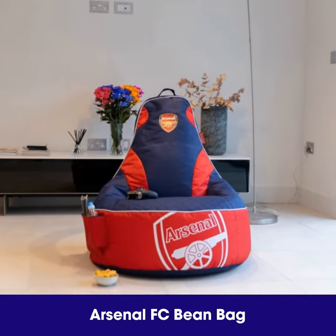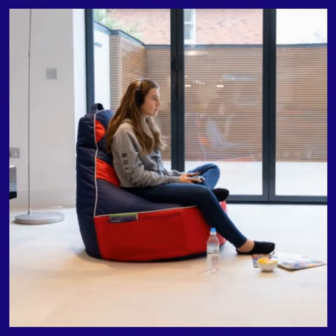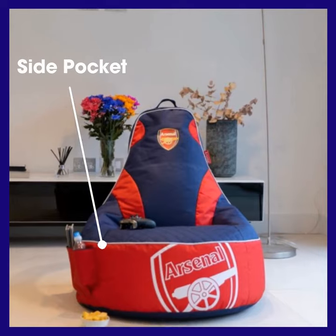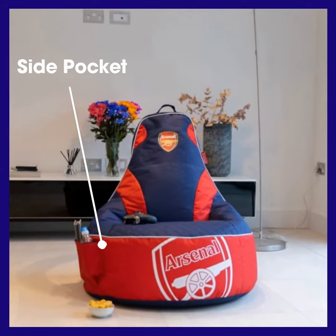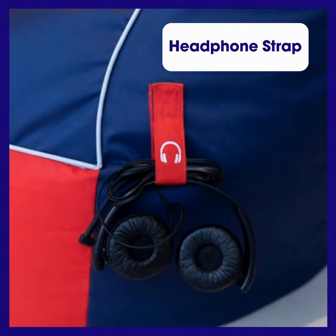Our new Arsenal Beanbag is the perfect piece of memorabilia for any Arsenal fan. There is a pocket on one side which is ideal for storing drinks or snacks. On the other side there is a strap to store your headphones.